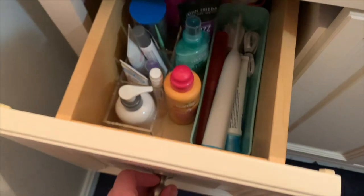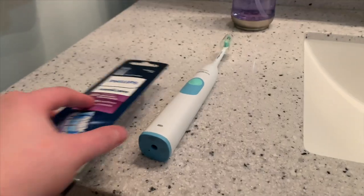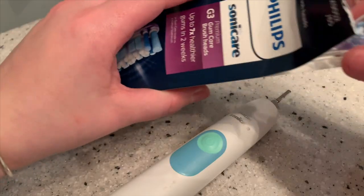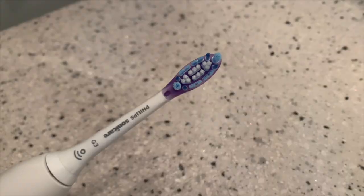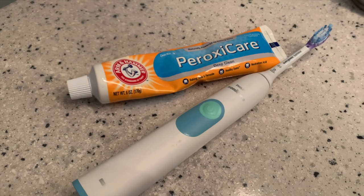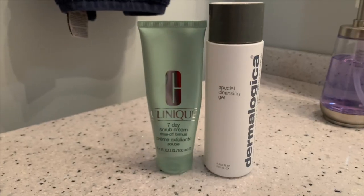My nighttime self-care routine consists of oral hygiene, skin care, and hair care. First I started by replacing the old head on my Sonicare toothbrush with the new one I got earlier today, and pulled out my toothpaste so I could brush my teeth before hopping in the shower. For those of you who are curious, I use the Philips Sonicare Series 2 Plaque Control rechargeable toothbrush and the Arm & Hammer Peroxy Care Deep Clean toothpaste.